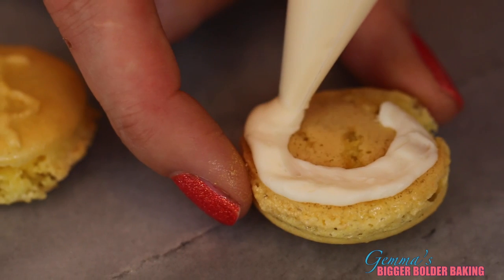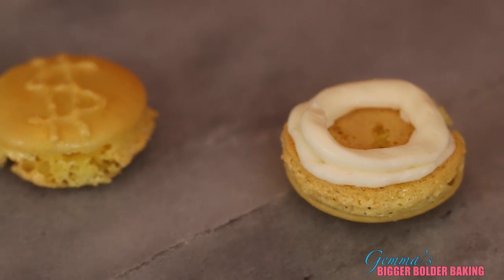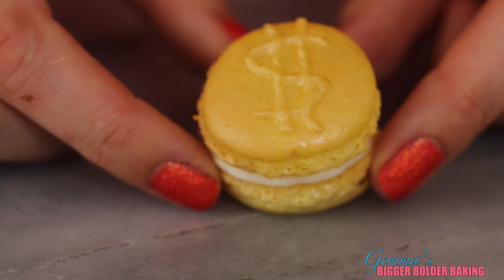To fill your macaroons, pipe a line of your mascarpone around the edges. If you don't like mascarpone, you can always use buttercream. And then for that extra lemon zing, pipe in your homemade lemon curd in the middle. Then place on your top and you have your first gold coin macaroons.